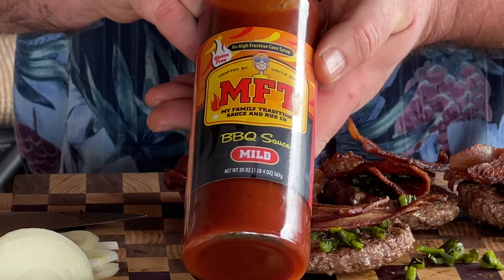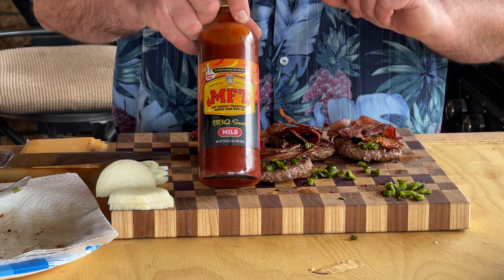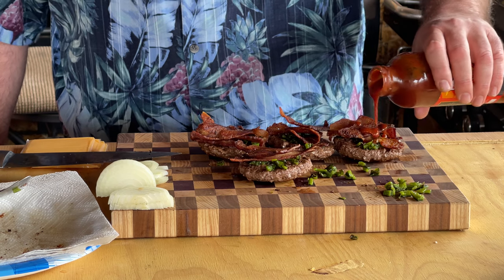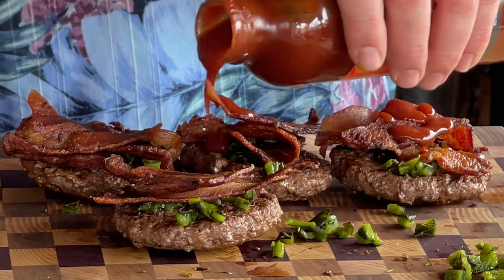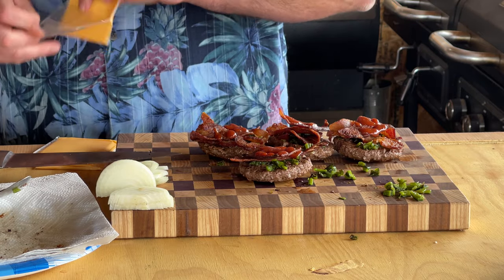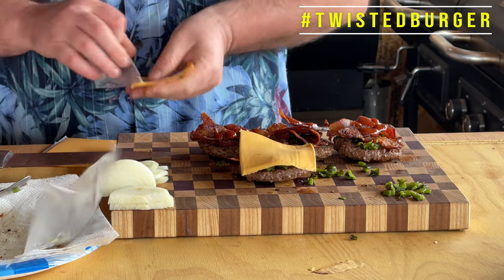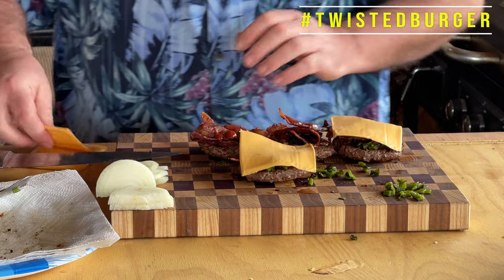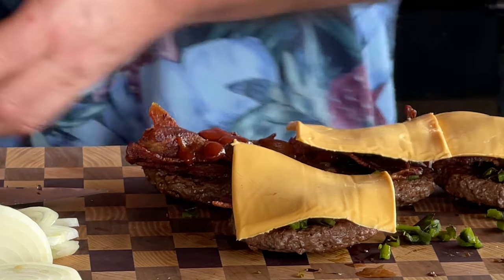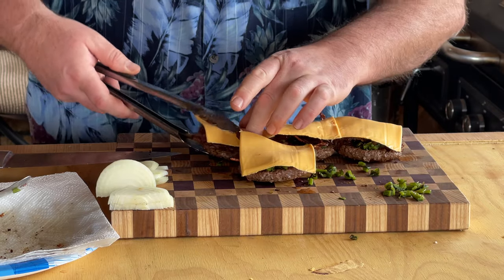Here's the twisted part. I'm going with MFT's mild barbecue sauce. They're a local company here, and they make some great barbecue sauces, hot sauce, ketchup — awesome stuff. Really good. I'm going to pour that over the top of each one of these. We're going to seal each one of these with a piece of cheese. I really want that cheese to just get in there and seal up this burger — all the flavors, all the juices. Put them back on the Cuisinart.